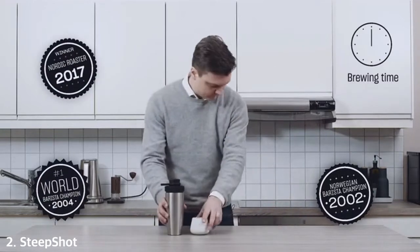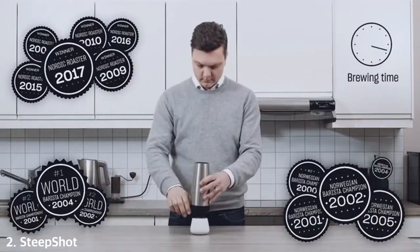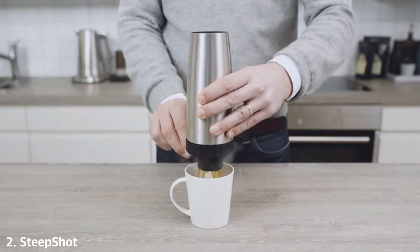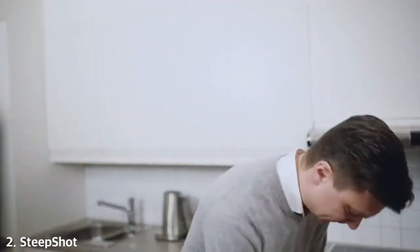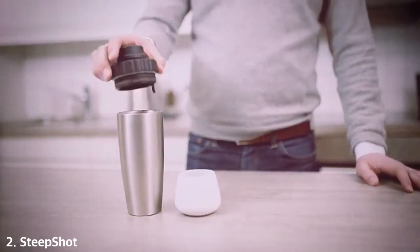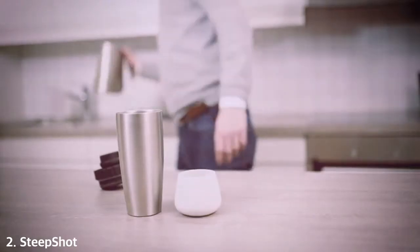This is Steepshot, and it's super simple. Let me show you how to use it with a little help from my friend Tim. Tim likes coffee — Tim really likes coffee. Tim is here to show you the beauty of — oh wait, he's done already. Could you do that again? Nice and slow this time, please.